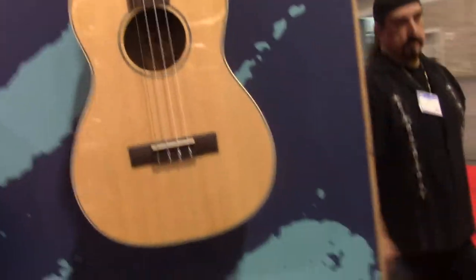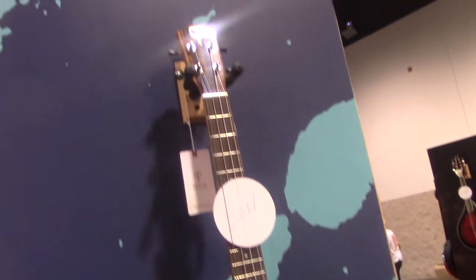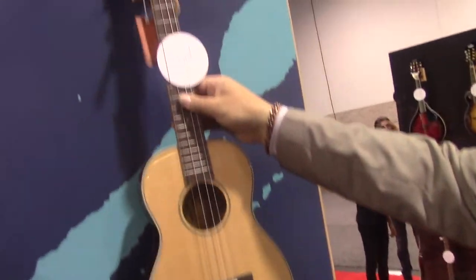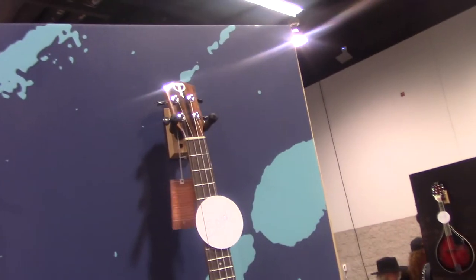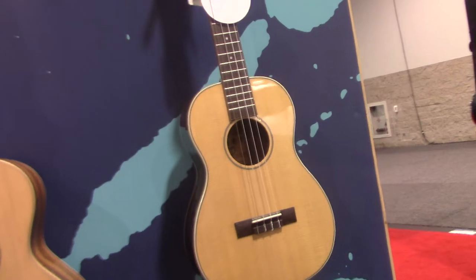So this is a baritone ukulele with a spruce top, all solid, and then you've got ebony back and sides. It plays fantastically — good quality coming out of China. With the solid top you get that good vibrant sound.